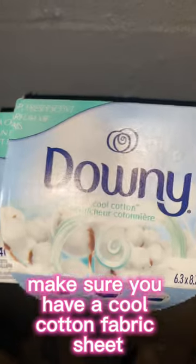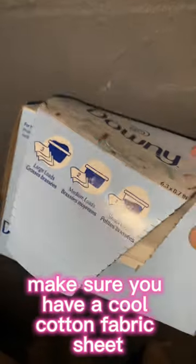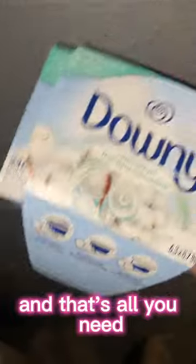Throw them in the dryer. Make sure you have a cool cotton fabric sheet, and that's all you need.